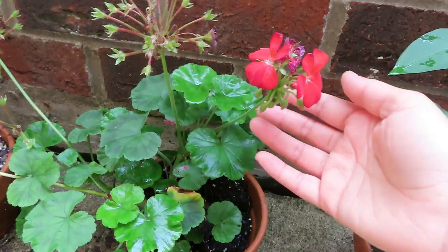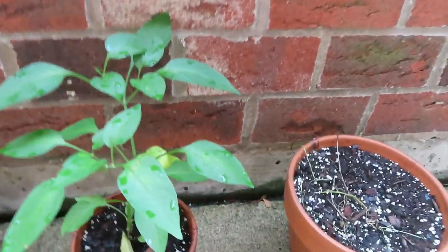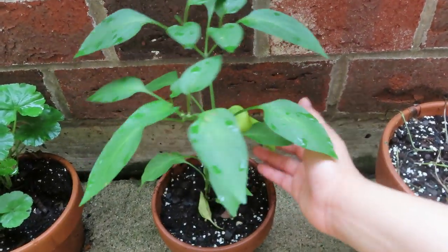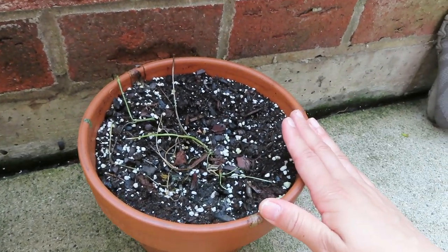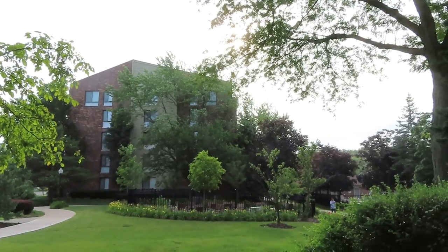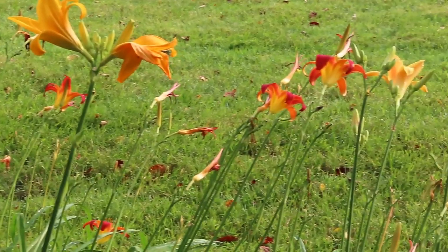And this is my coriander leaves plant. There was a very sharp and heavy rain, so some plants got damaged. This other plant will also die out — only some plants have survived.